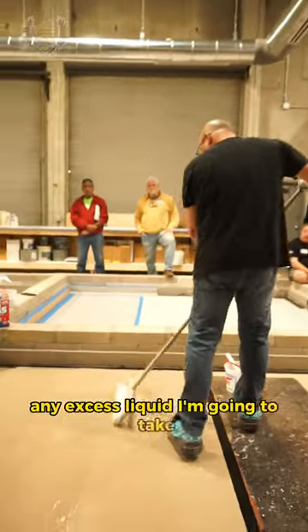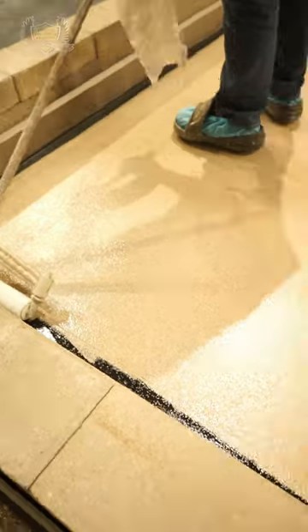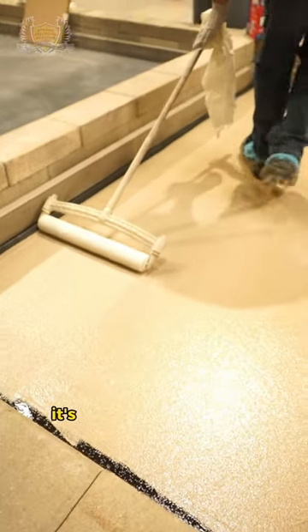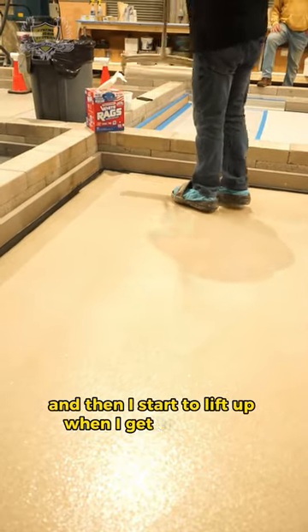Any excess liquid I'm going to take and saturate the roller with, pushing the liquid into the floor. The roller is going to take off like a plane — it's low, look at the angle. And then I start to lift up when I get to the edge.